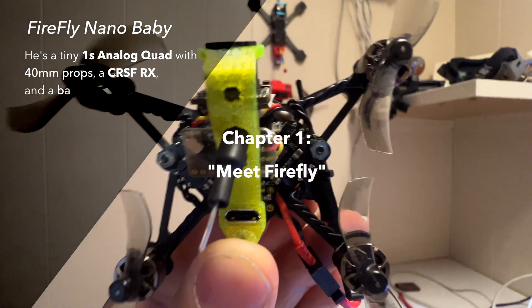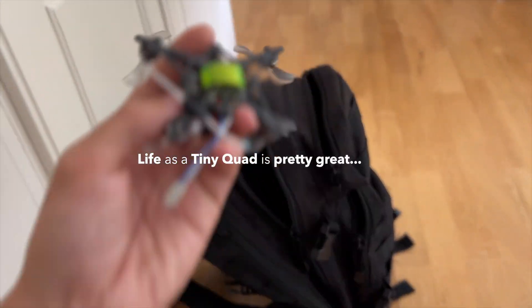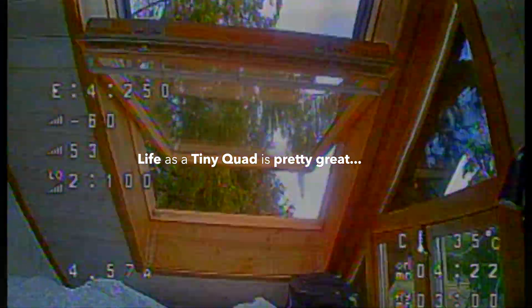Meet Firefly. He's a 23 gram tiny quad with an analog FPV system and a Crossfire RX. He has a pretty great life, going on trips and exploring little gaps and spaces all over the world.